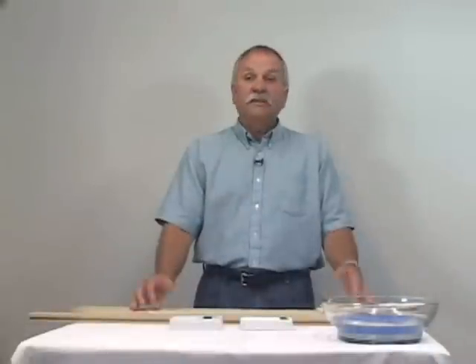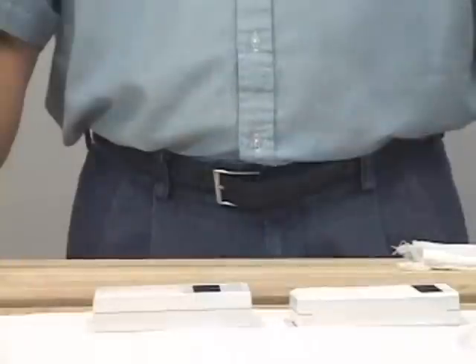Naturally, actual moisture content will increase slightly as some of the water absorbs into the wood, but it would be a small increase unless it is an unusual wood that quickly absorbs moisture. For the wood in this demonstration and many other common woods, there should be no significant change.